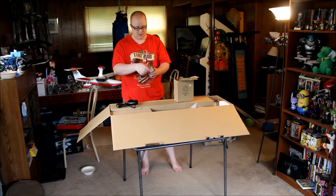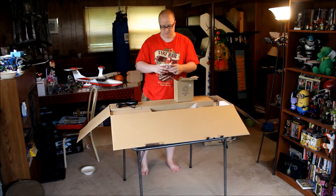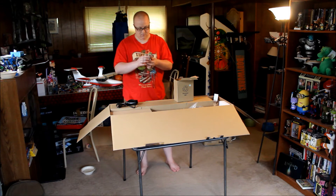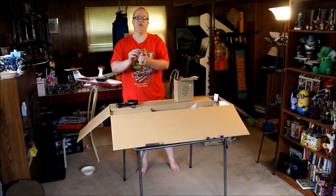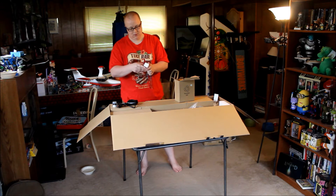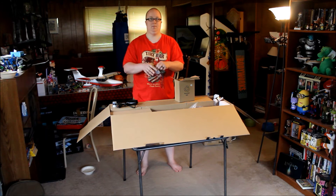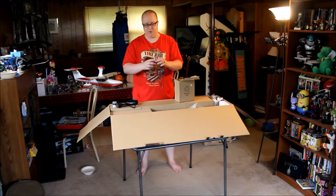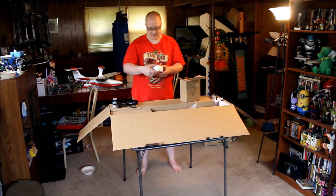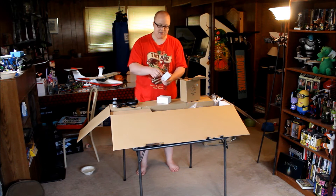This looks like an eyepiece. This is a 10mm wide angle fully coated eyepiece, just one of the two that the telescope comes with. And here we have a 25mm wide angle fully coated eyepiece. There's one more box inside — this one says it's the diagonal mirror, which is what you hook the eyepieces to the actual telescope with.